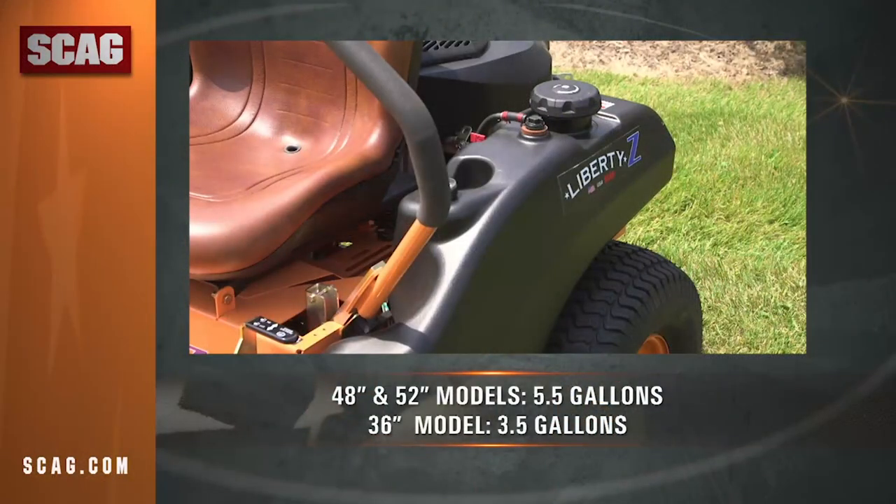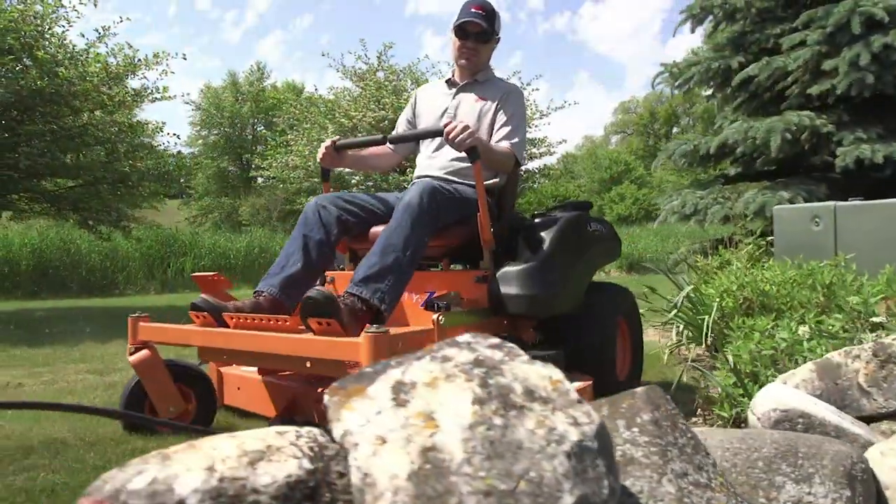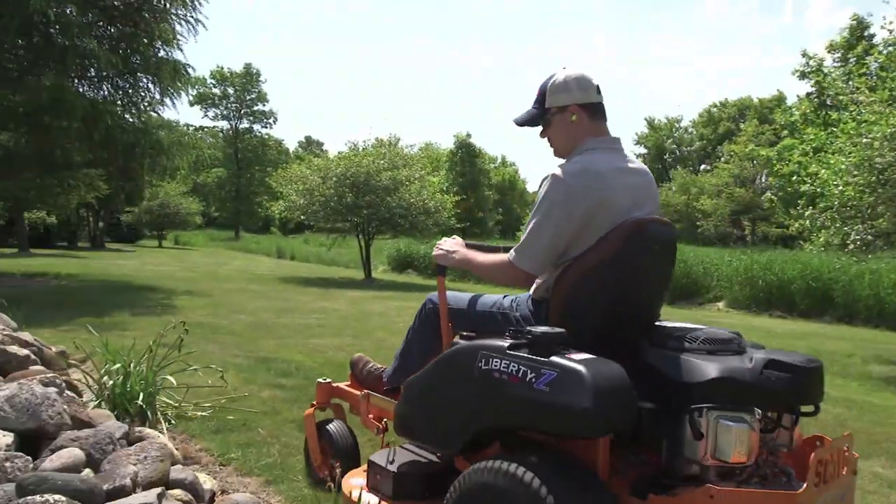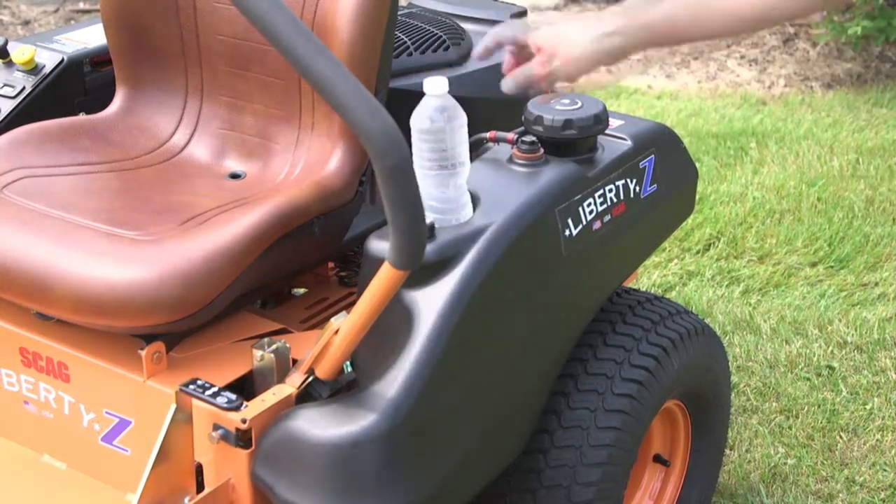Fuel capacity of up to five and a half gallons, depending on the model, keeps you in the seat mowing instead of stopping to refuel, so you can finish the job sooner. The fuel tank includes a convenient built-in cup holder.